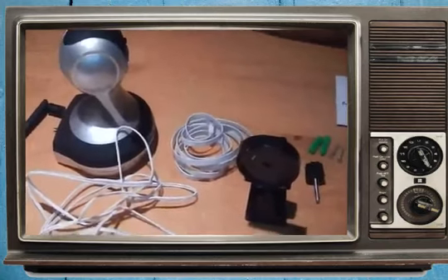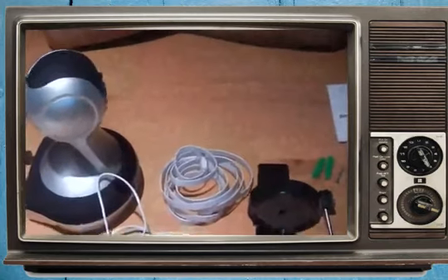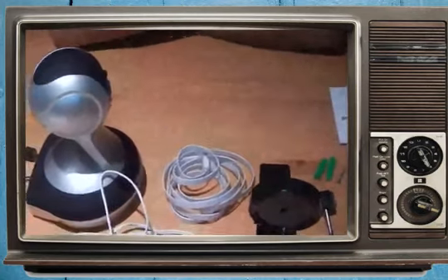This is a review of the Vimtag model VT361 video camera. This is what the kit comes with: you get an instruction manual, a quick startup guide, mounting hardware, ethernet cable, and a power cord.